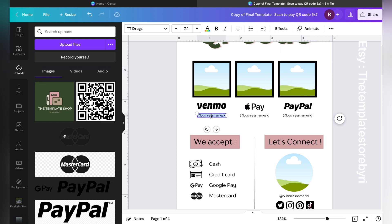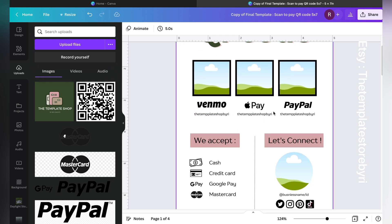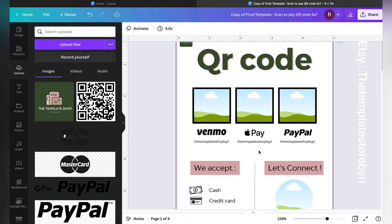Here you will add your business name, or if Venmo or Apple Pay has a different business ID, you can enter that. You can just write your store name — for example, 'The Template Shop by...' — and then press Control+C to copy the text and Control+V or Command+V to paste. All the text is already pre-aligned, so you don't have to worry about alignment.